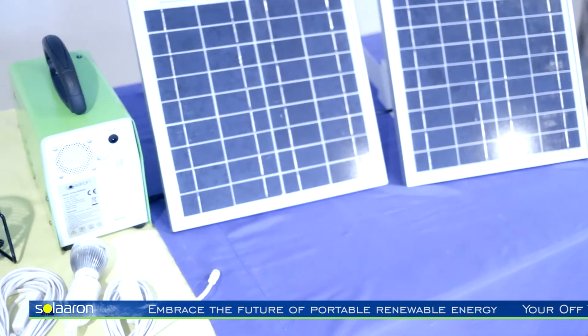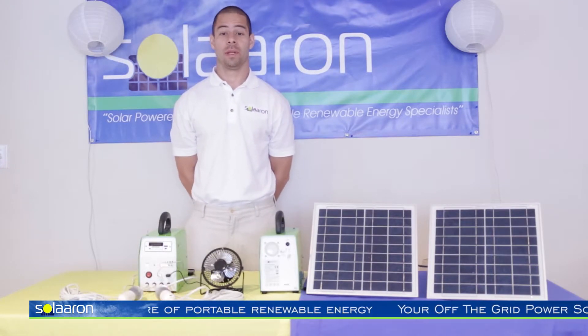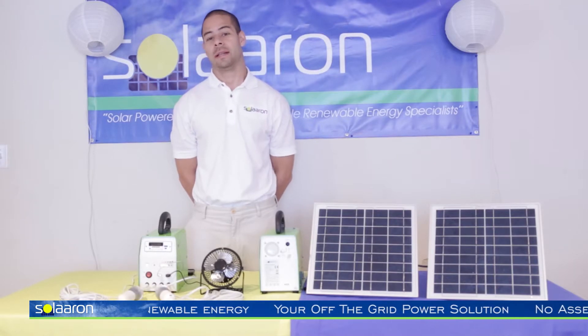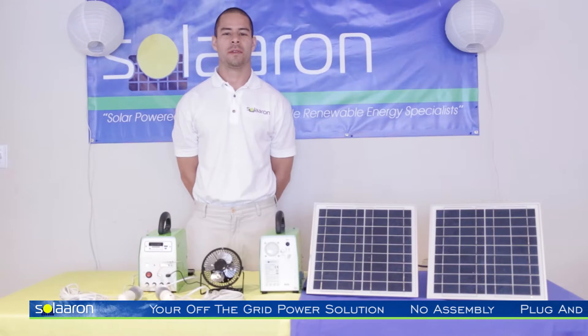So now I will demonstrate just how bright these high-efficiency LED bulbs really are. Some might think: you hear LED, you think it's not that bright, not that powerful — so how effective could they really be?